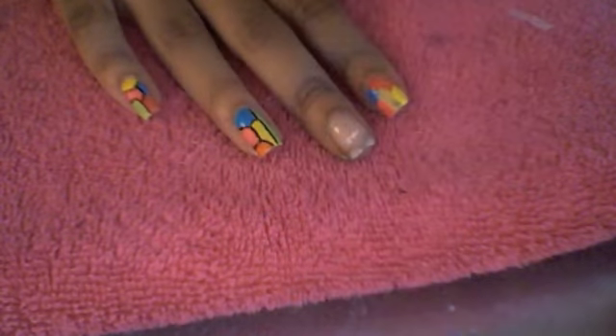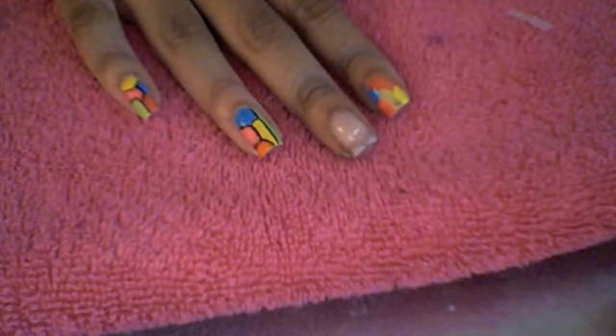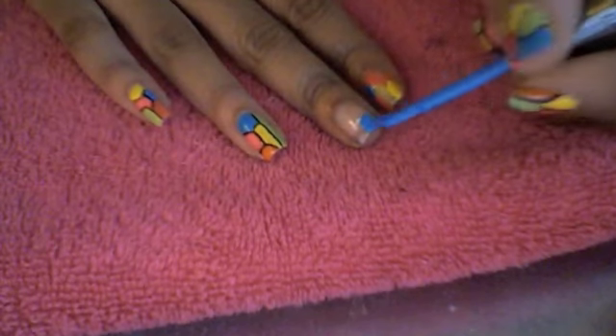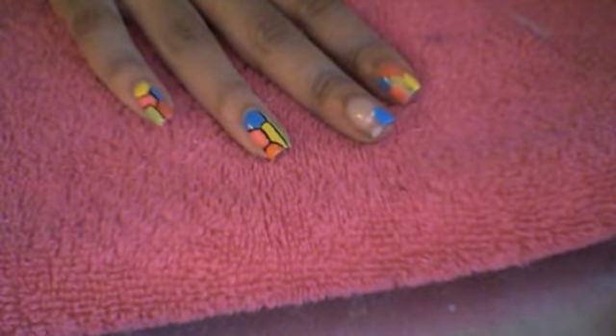you're going to get 5 of your favorite colors and place them randomly on your nails. This does not have to be perfect.